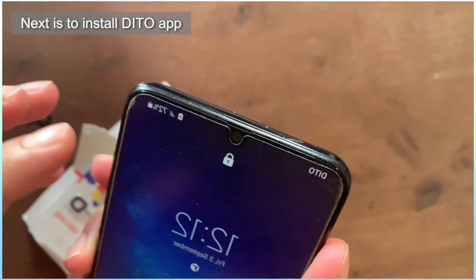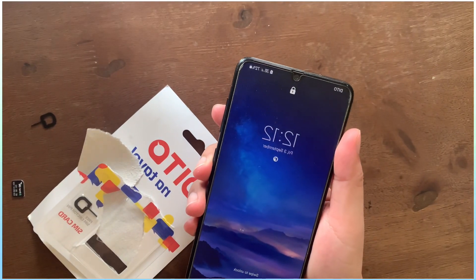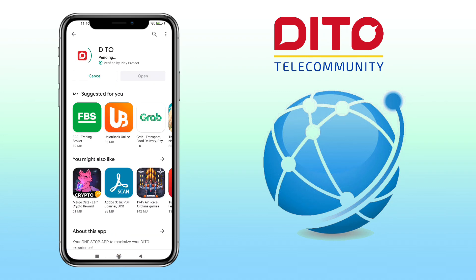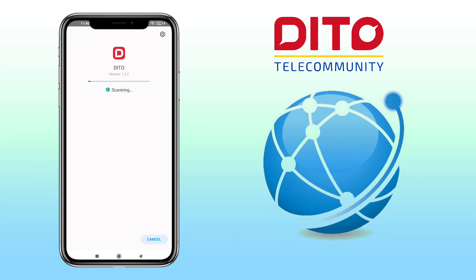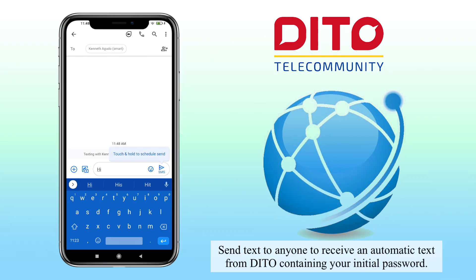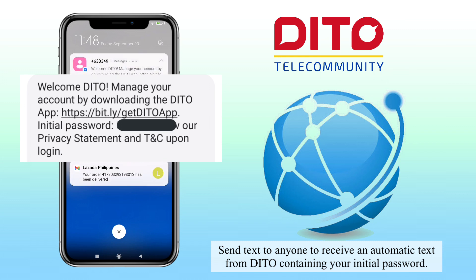Next step is to install the Ditto app. For you to be able to sign in to the Ditto app, you will have to get your initial password. To get your initial password, you will have to send a message to anyone. Then, the Ditto network will automatically send you a text message containing your initial password for the Ditto app.